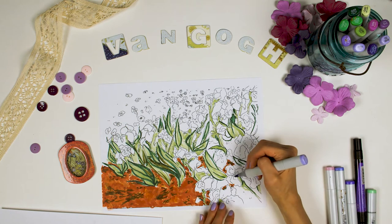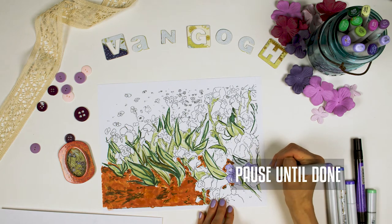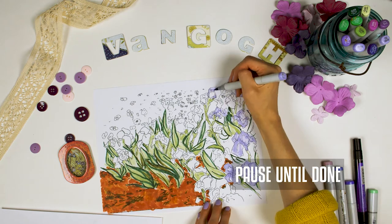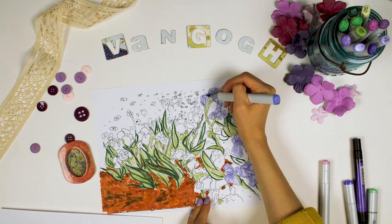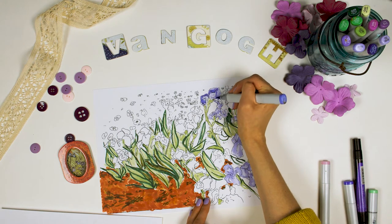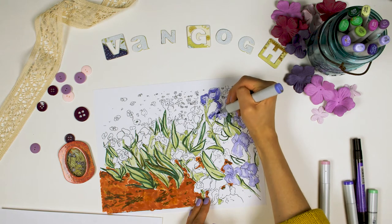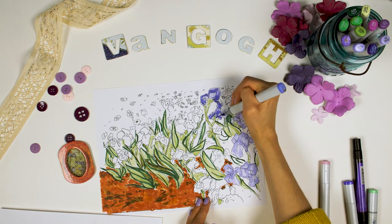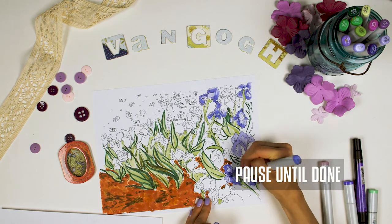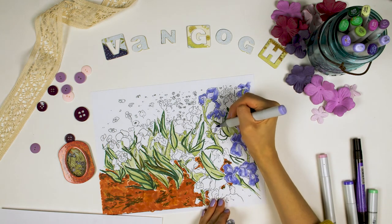Let's put down our lightest purple on some of the irises themselves — just color them in. Then after we're done coloring the flowers a light purple, we'll add dark purple around the edges. Irises are often darker around the edges than in the middle, right? This isn't an outline — imagine that you're painting and making a lot of big brush strokes, because Van Gogh was known for his brush strokes. Color all the irises the same way. There sure are a lot of them, aren't there?